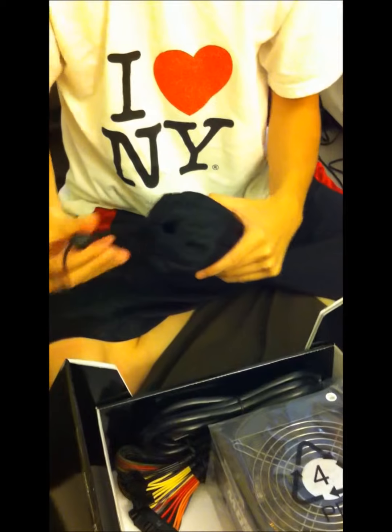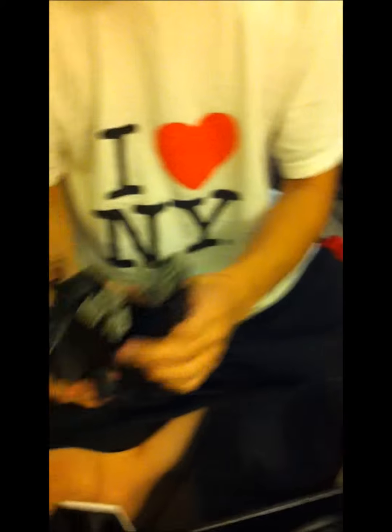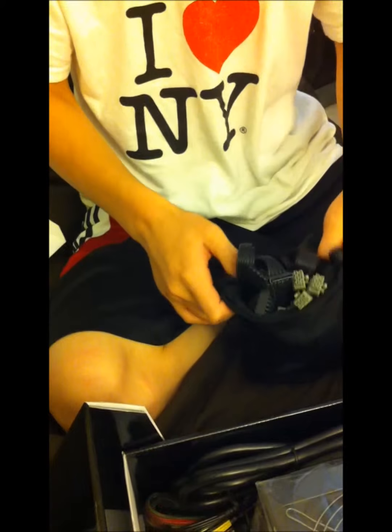Here we have a nice little bag for all the cables. Inside we have PCI cables, more PCI cables, Molex connectors, and SATA cables. The bag they give you is really handy for keeping all your extra cables organized.